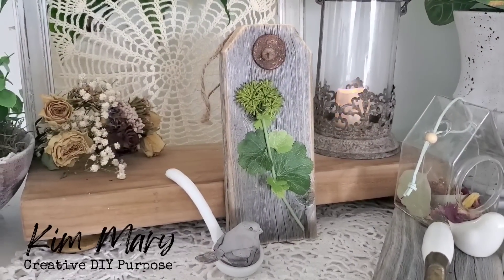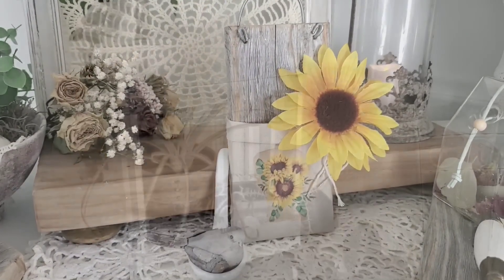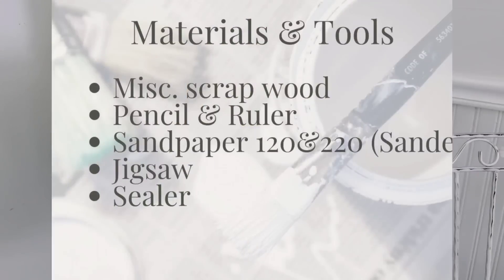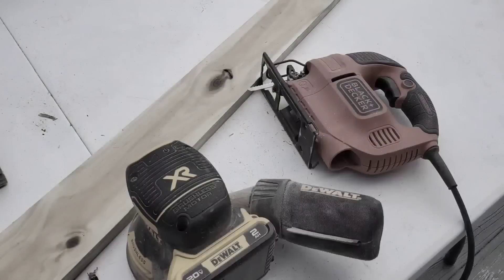Hi friends, welcome to Creative DIY. This week I have a few more easy scrap wood projects that turn into beautiful home decor. I have a lot to share with you today. Here is a list of materials and tools that I used on each project — additional supplies will be posted at the beginning of each project so that you can take a screenshot.